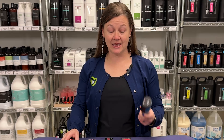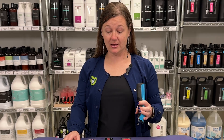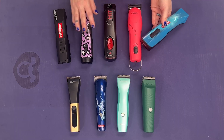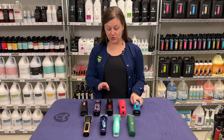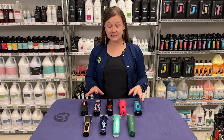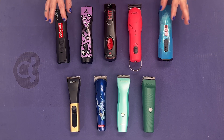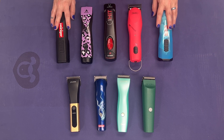You need a good A5 style clipper. This is going to be your main brand clippers — your Heinegers, your Andis ZR2s, your Andis XL5 Speeds, your Artero Hits, your Wahl KMs, KMXs. These are your A5 clippers.